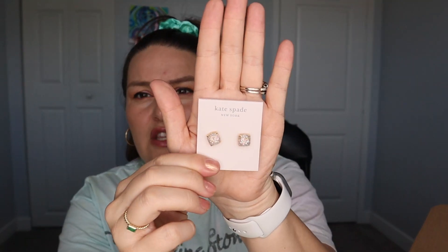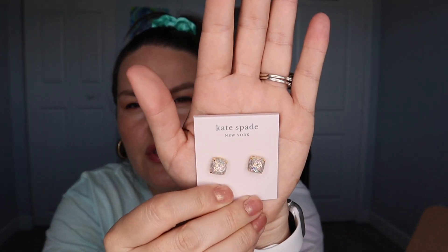The next item is from Kate Spade — these are the small square stud earrings in opal glitter, retailing at $32. I did pick these. FabFitFun does a lot of Kate Spade — I don't know if they have a contract with them, but the only Kate Spade jewelry I really own always comes from this box. I've had great experiences with them, so whenever there's an opportunity to get jewelry from the brand, I go for it.